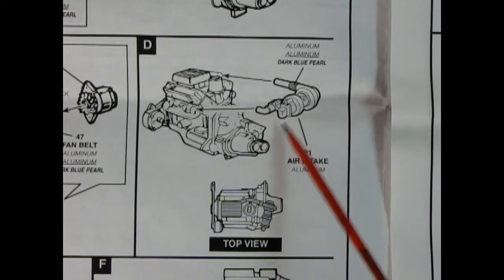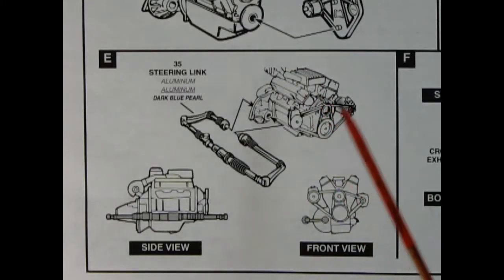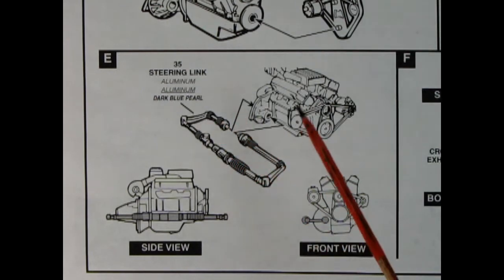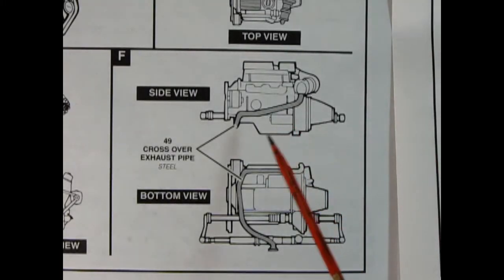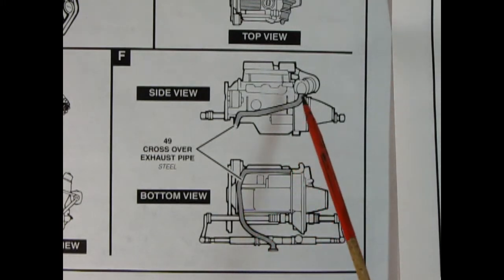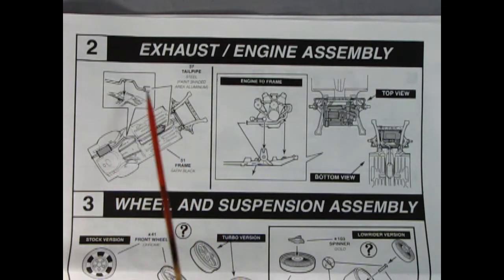Panel D shows the air intake glued onto the back, showing how it all looks from the top. Panel E shows the engine being seated into the rack-and-pinion steering linkage, with side and front views. Panel F shows the crossover exhaust pipe glued in place. Then the chassis gets the tailpipe with catalytic converter, and the motor drops down into the chassis — top and bottom views confirm you're on the right track.